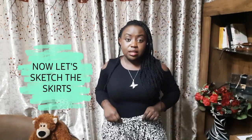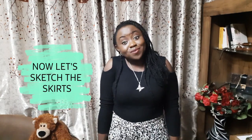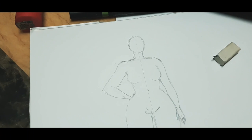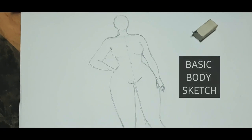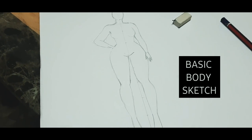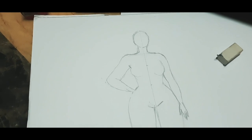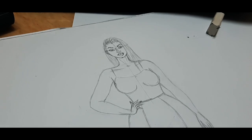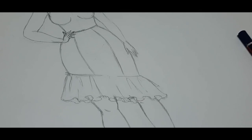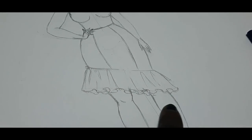The next step is sketching them and I would love to sketch them with you. When I'm sketching I start with the basic body illustration — just how she's going to stand — and then I add the hair, the skirt, and the outfit.